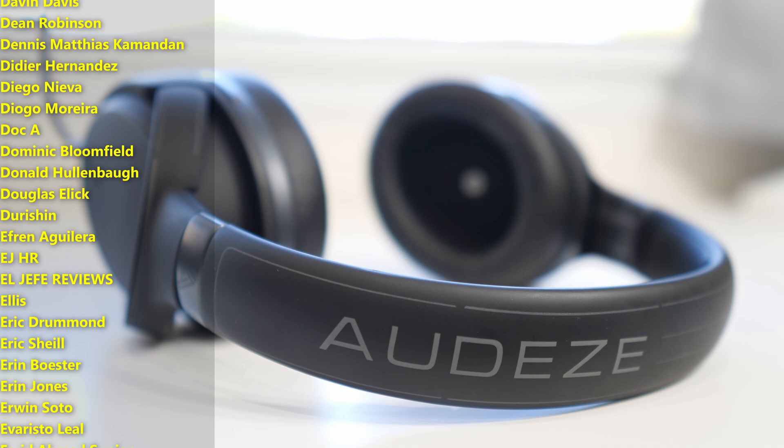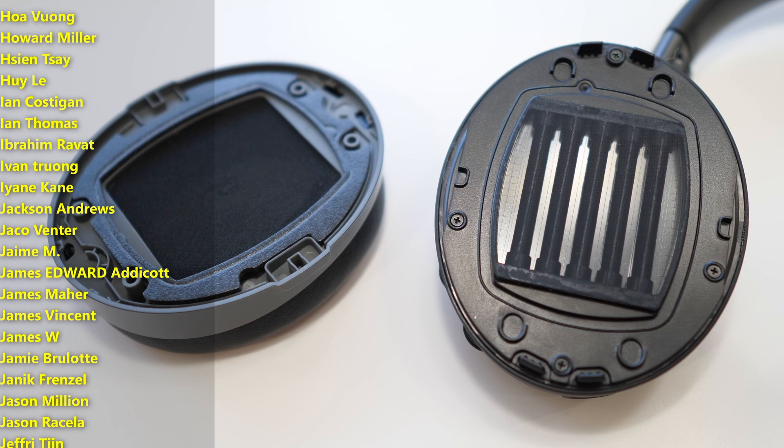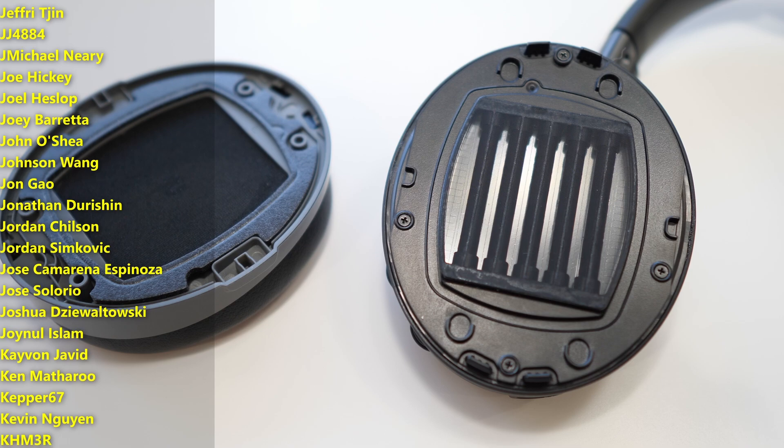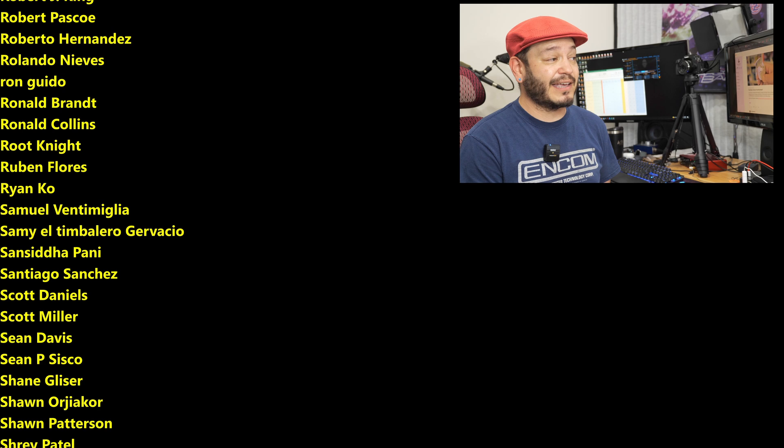I'll leave some links below this video where you can find more info on the Odyssey Mobius and maybe shop some of these online. Thanks so much for watching, for sharing these videos — sharing is caring — and subscribing to the channel. Supporting your favorite content creators has never been more critical, so I greatly appreciate those checking out the links below. You can catch a full list of my affiliates and partnerships on SomeGadgetGuy.com, or check out my Patreon at patreon.com/SomeGadgetGuy. You can find me at SomeGadgetGuy on Twitter, Twitch, Facebook, and Instagram, and I'll catch you all on the next review.